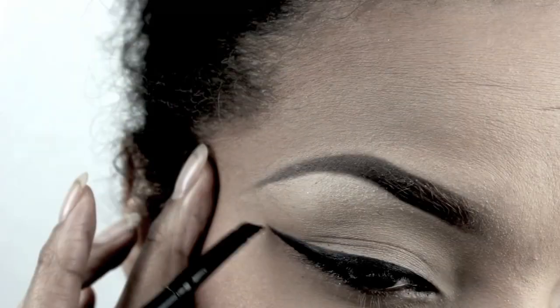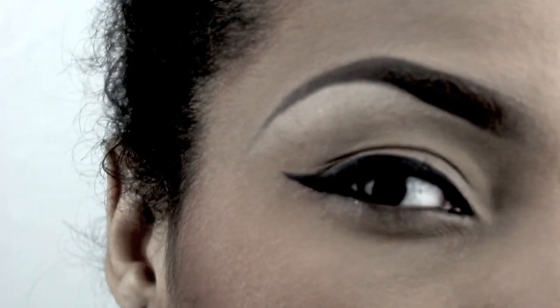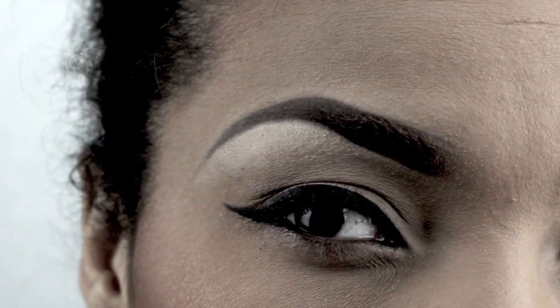So from the middle of your eye on the top, start going up, and then bring your wing liner from the edge at the bottom and join them together. Hope this helps. Love you!